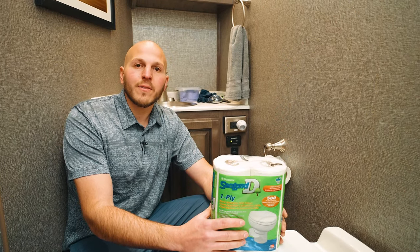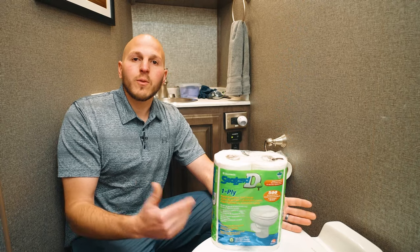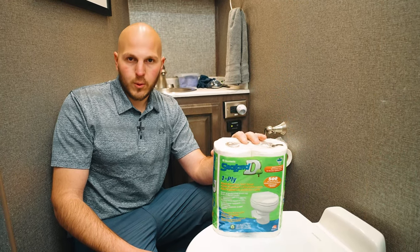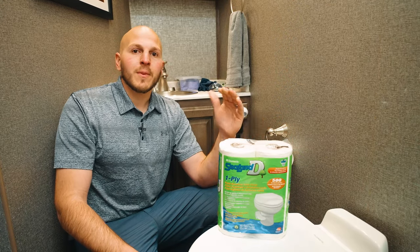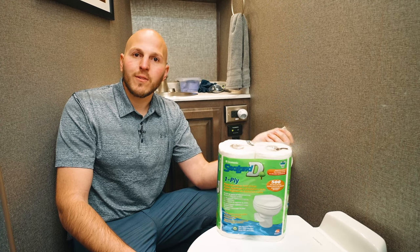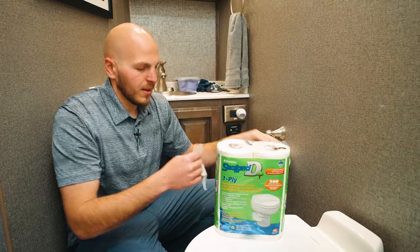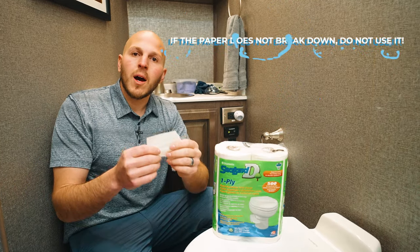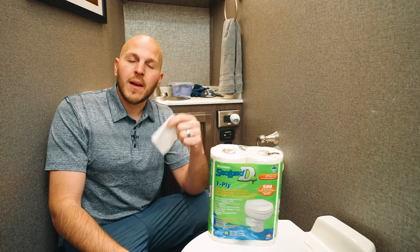A very common problem with VacuFlush, especially in the RV industry, is it's misunderstood because it's not gravity. We're utilizing vacuum to move the waste from the toilet through the vacuum generator and into your holding tank. You have to use marine or RV grade toilet paper. Dometic makes really good toilet paper, available in both single ply and two ply. If you can't get marine toilet paper, use it sparingly. You can test paper by placing a sheet in a mason jar with water and shaking — it should break up into small pieces. Be cautious with two ply, as the adhesive may not be water soluble.